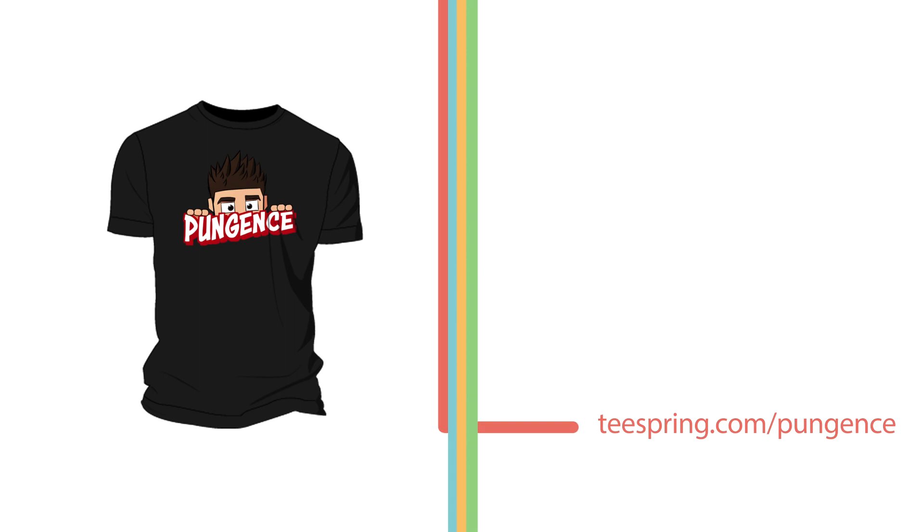Guys, I really hope you enjoy the design — I love how it turned out. Thank you for all your input, those of you who were there at the 12-hour stream where we designed this with Jay. Who knows, maybe we'll run into each other one day wearing the same shirt. But anyway, guys, thank you so much and I will talk to you later.